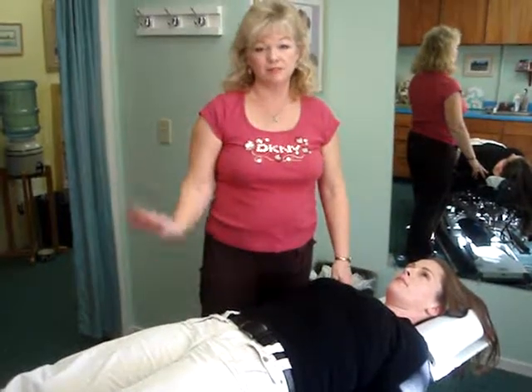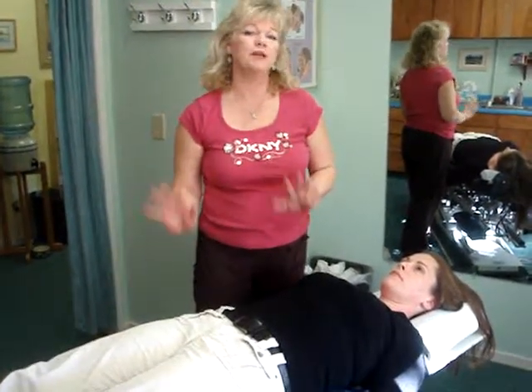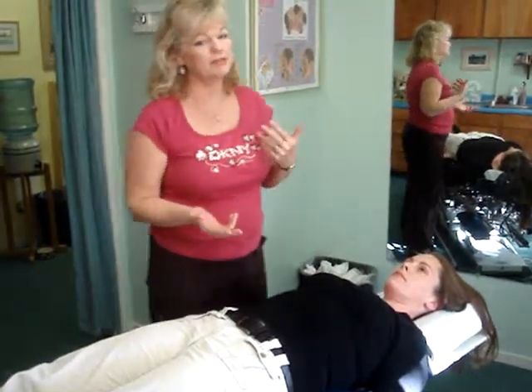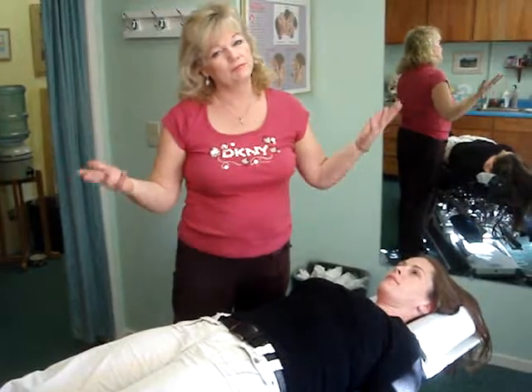I use a muscle testing system to determine exactly what is out and which direction it's in. It helps me to know when I've actually finished correcting the problems, because then you'll test very strong. It's called applied kinesiology and it's a pretty standard system, but I use it a little differently than most people use it.